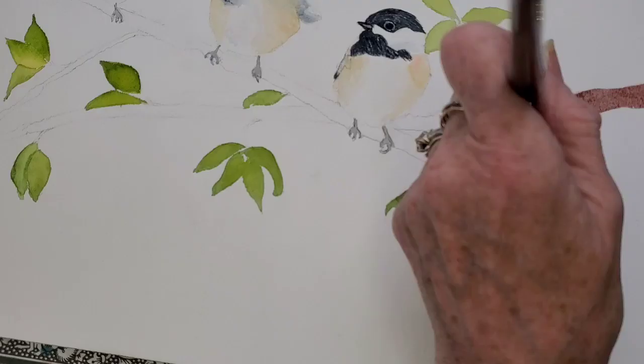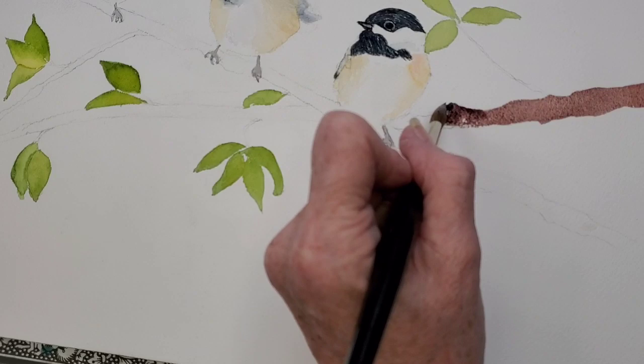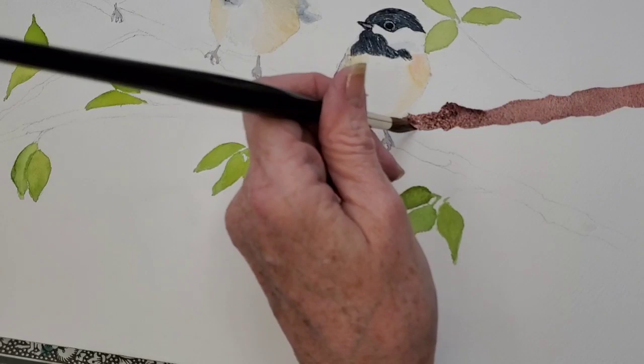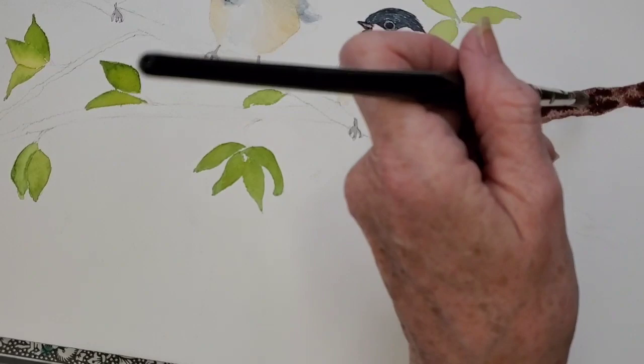Here on the branches I start out with some Piemannite Genuine by Daniel Smith, and then I'll go over it and drop in some Hematite Genuine. Once I get that nice and wet — I want it a little bit extra wet — I'm going to go back in with salt and sprinkle it over the branches, and that will add a lot of texture.